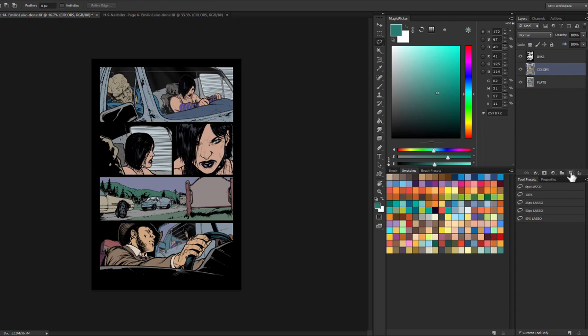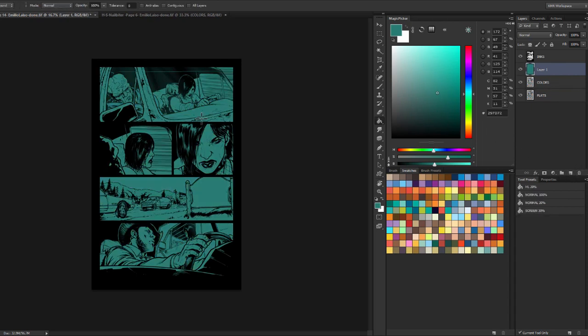The first thing I'm going to do — and I've got a video explaining this, the color mode trick, if you want to watch that one — I'll make a layer on top of my colors, under my inks, fill it with that green color, and set the mode of that layer to color. Everything's going to be a shade of that green. Then I'm going to change the opacity down. At 0% that's the original; at 40% is roughly where I usually go, between 30 and 50 depending on what the page is. This kind of ties everything together a little bit.